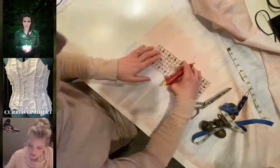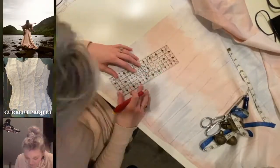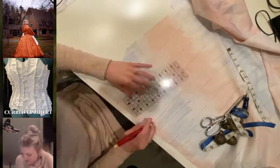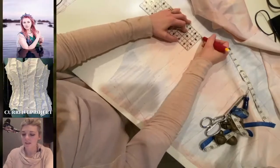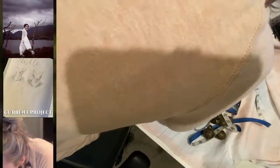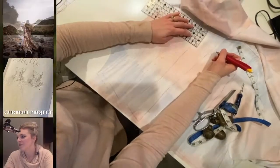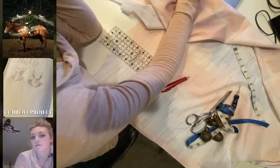With all the pieces cut out for one side, it was then time to start doing the pieces for the other side of the corset. Here you can see me tracing them again, marking out the seam allowance, and eventually cutting those pieces out too, so that we have all the pieces and can do all the sewing at once.